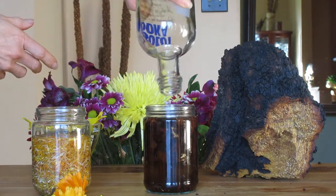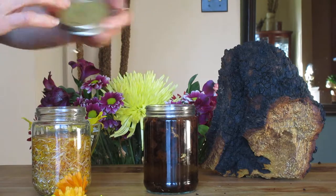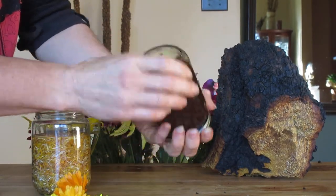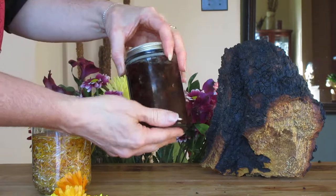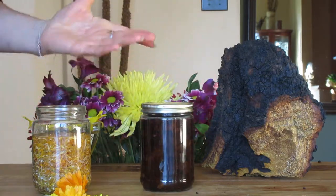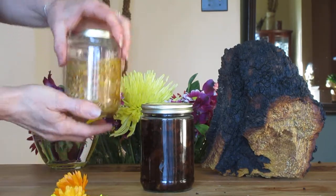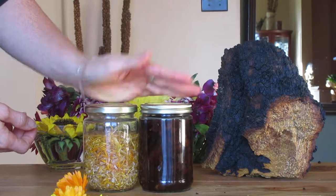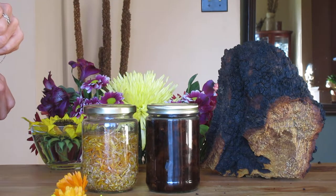I'm going to label these so I'll know the date I made them. From my research online, six weeks seems to be the right amount of time to let them sit — some people say a month, some say six weeks. I'll go with six weeks to make sure they're absolutely good. In six weeks I'm going to have two amazing tinctures that I'll take every day or every other day. I hope you find this video very helpful, thanks so much for watching.